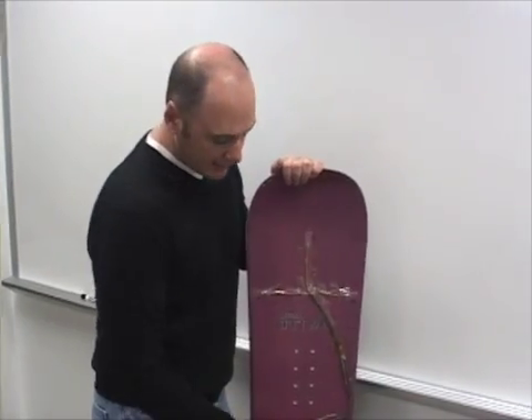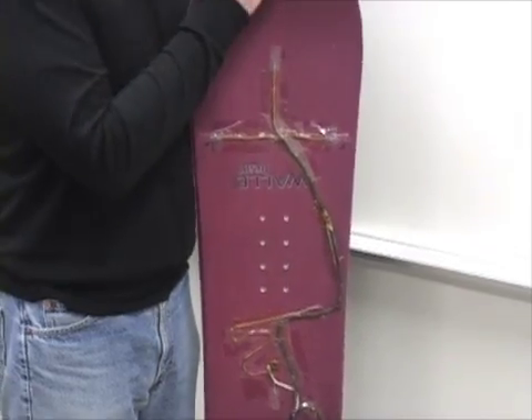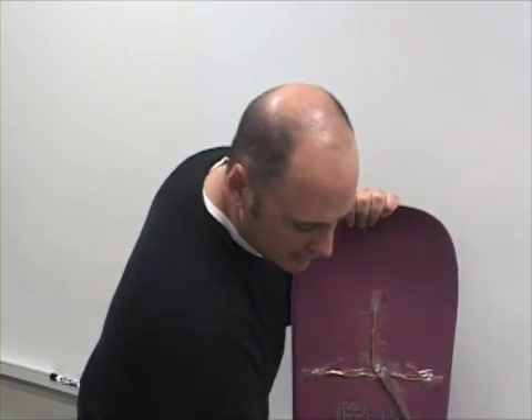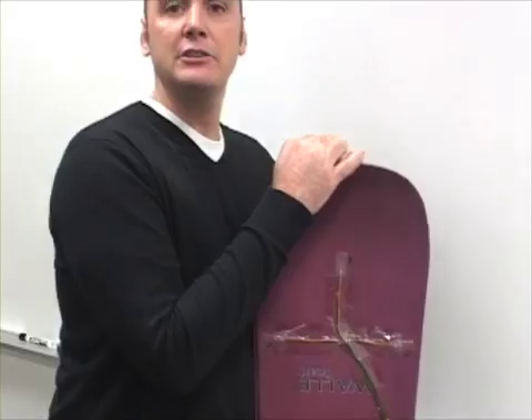We also added an accelerometer. An accelerometer measures vibration — how much the snowboard is shaking. We then took all of these and, through this umbilical, connected to a laptop that was carried in the professional snowboarder's backpack. We then went down the mountain and through the half pipe in order to measure how much the board was deflecting and get a sense of how the snowboard was performing.